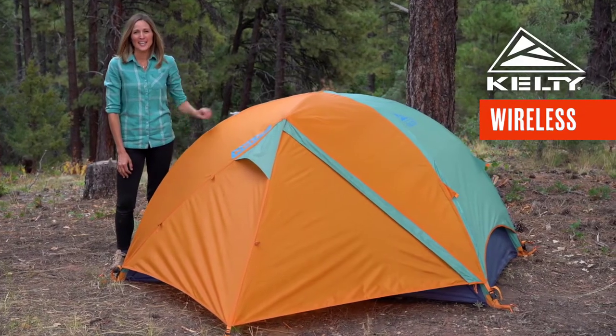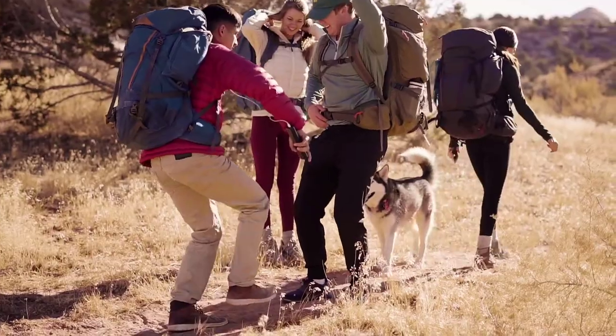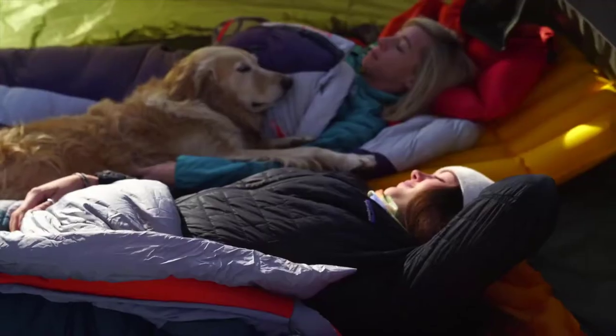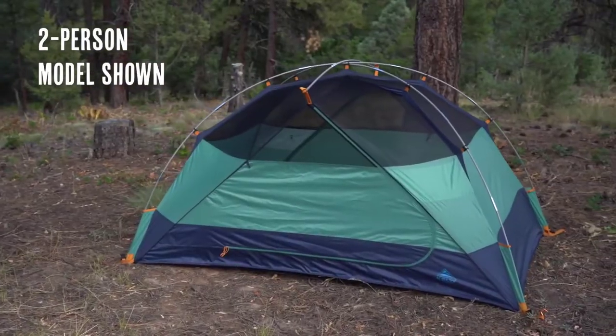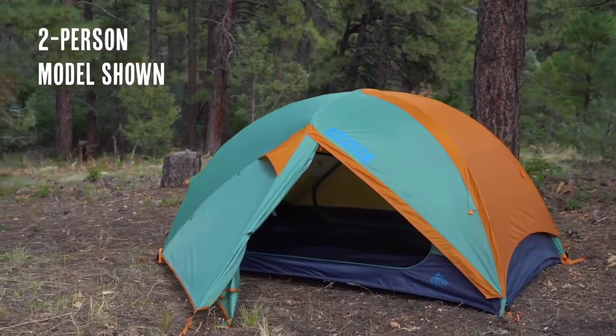Sometimes you have to disconnect to reconnect. That's why you need the Kelty Wireless. This tent comes in a two-person, four-person, and six-person model and sets up light and fast.